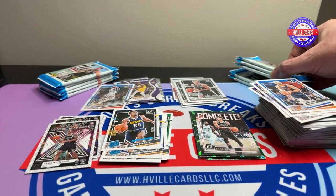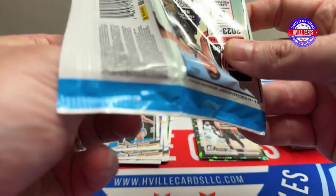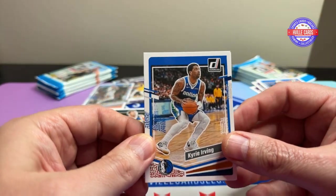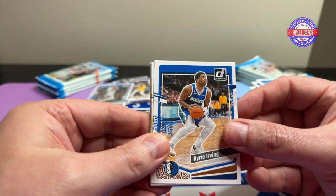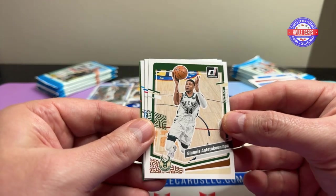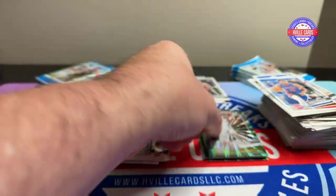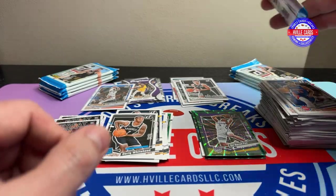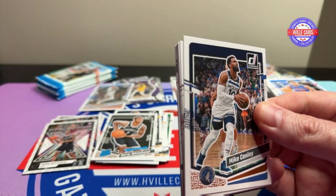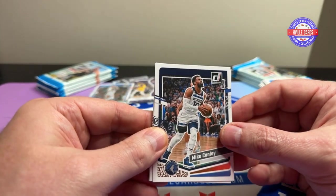All righty, what do we got? Five packs down, ten more packs to go. This box I think out the door was $76, somewhere around there. Kyrie Irving, Colin Sexton, Butler, Jha, Giannis, James Wiseman, Darik Whitehead, and a De'Aaron Fox. I mean, $75 — that's not bad for 24 packs of cards. You're probably not going to make your money back, but you get a good enjoyment out of it.